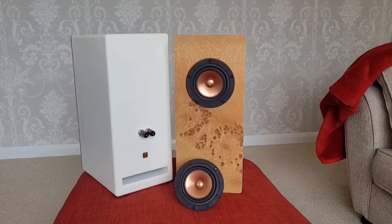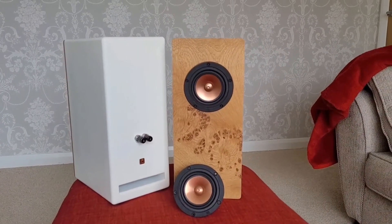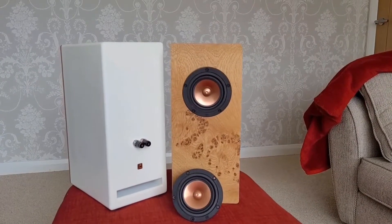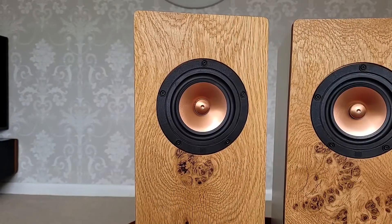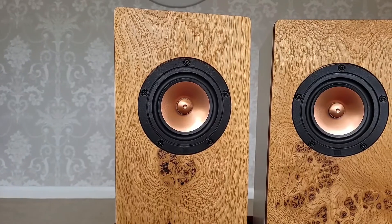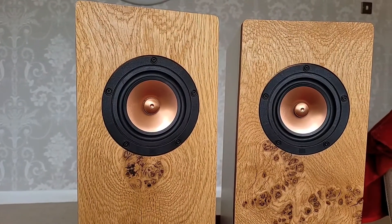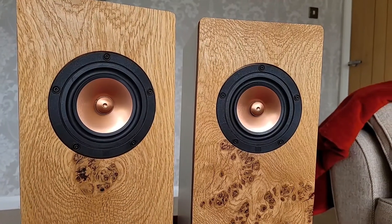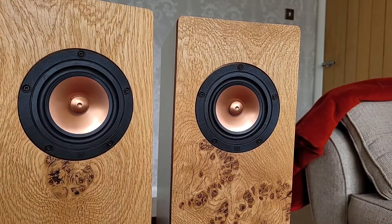I've had these drivers in place in the cabinets for a couple of months so I have managed to bed them in. Some reviews have said that these need a lot of bedding in. My personal opinion is the sound is absolutely awesome — but please do listen to the music that's coming up.